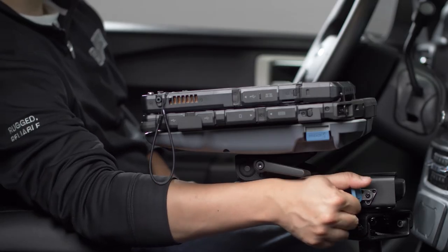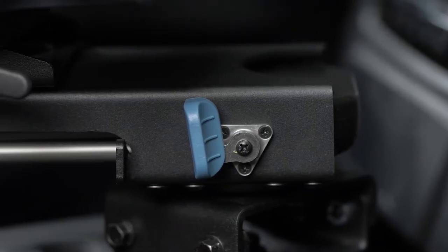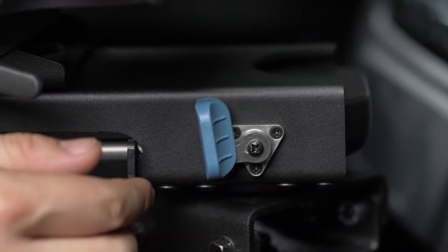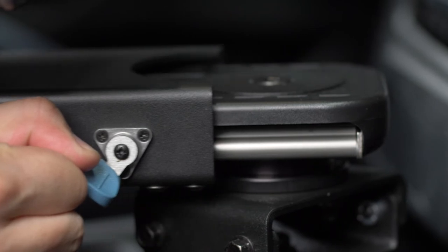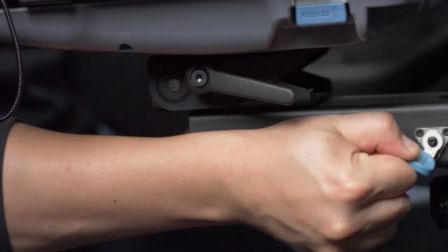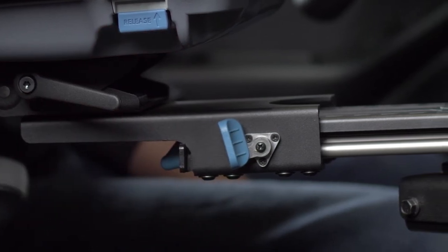The second motion is the slide. To actuate the slide, disengage the brake by pulling and holding the spring-loaded blue brake lever. Once the brake is disengaged, the carriage of the Mongoose XLE will slide effortlessly to the desired position. Release the brake lever to automatically engage the brake.